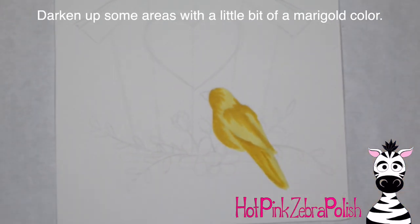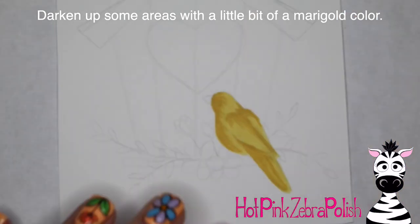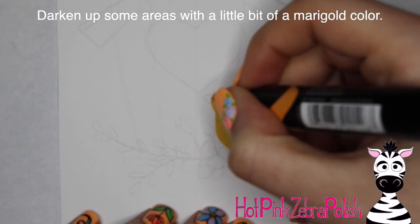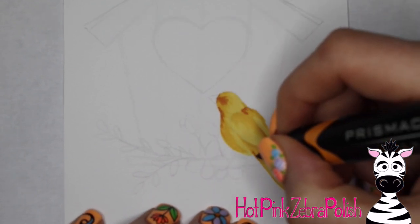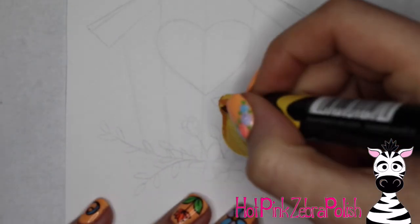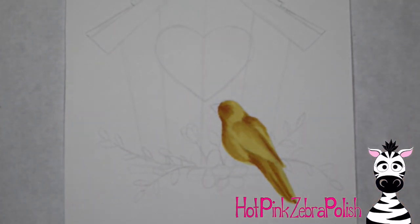With a bit more of a golden color I blended that in, added some shadows, and blended back with my lighter color. Then I added more shadows with a darker golden orange, blending that once again with the next lightest color. You kind of go back and forth between the markers — adding a darker tone, blending it out, darker, blend.